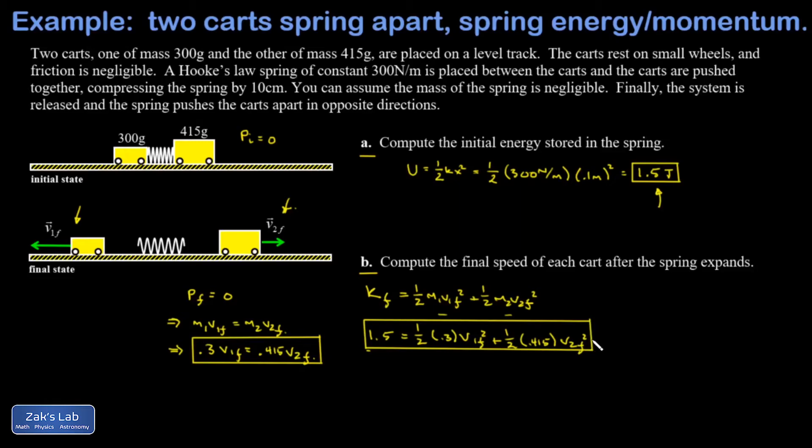We have a system of two equations and two unknowns, and we should be able to solve for the final speeds. I'm going to solve for v1-final in the momentum equation, working with some extra digits of precision. Solving gives v1-final equals 1.3833 times v2-final, and I can now substitute this into the energy equation.